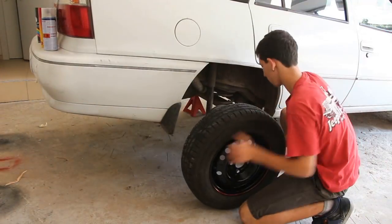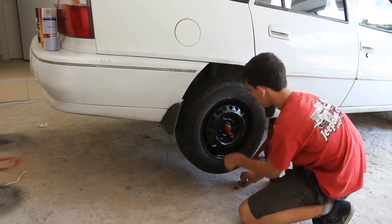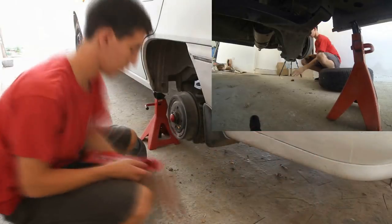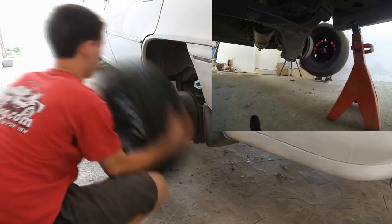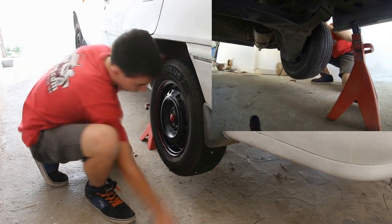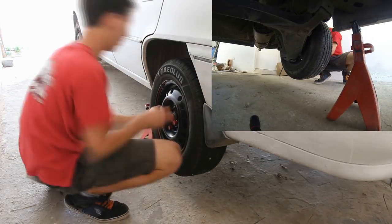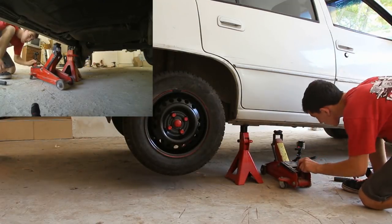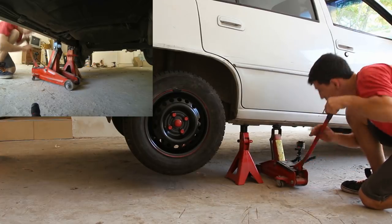At first I painted one spot in red, but it looked silly, so I painted it black later. You can take the car down now and tighten all the screws with a power handle.